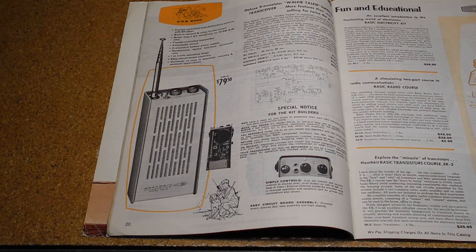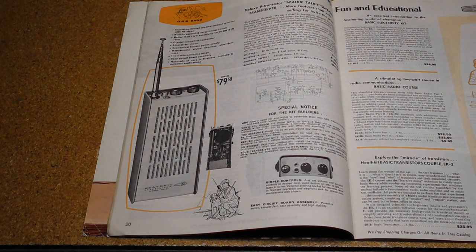FCC regulations in the US and Canada did not allow CB radios to be built from kits, so these units were all commercially assembled, with one exception. The GW-21 model of walkie-talkie was offered as a kit that the user assembled, but had a few essential components missing needed to operate it. After assembly, the user shipped the unit back to Heathkit, where they installed the remaining components and aligned and tested it. It was then returned to the owner with the required DOT approval number, allowing Heathkit to get around the regulations on kit-built radios.